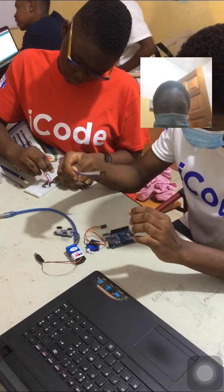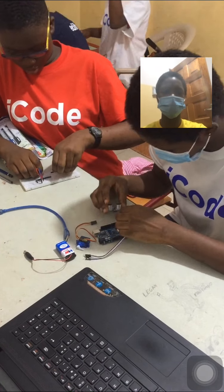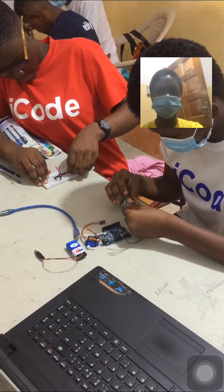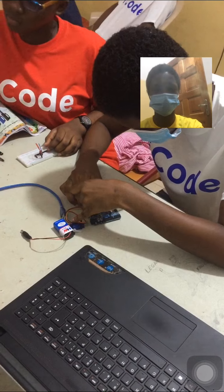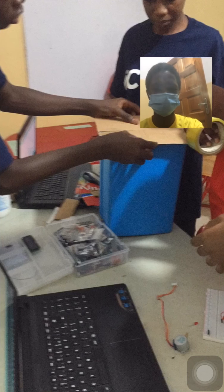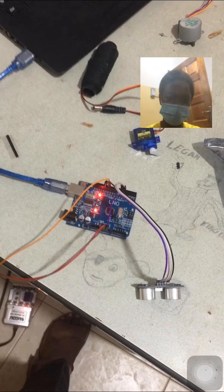We are connecting the Arduino UNO board to the ultrasonic sensor. The reason there is a computer in front of them is that when connecting the Arduino UNO board to the ultrasonic sensor, each port has a special number they must be connected to — if not connected correctly, it's not going to work. The coder has been connected to the Arduino UNO board.